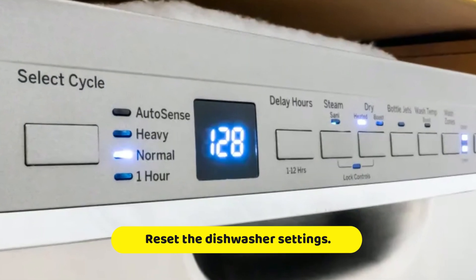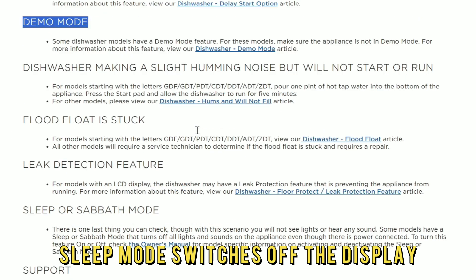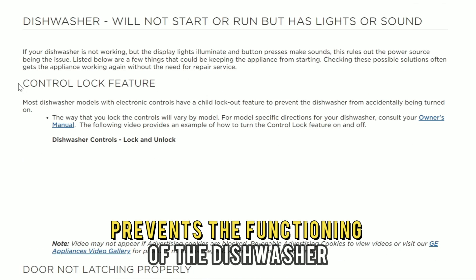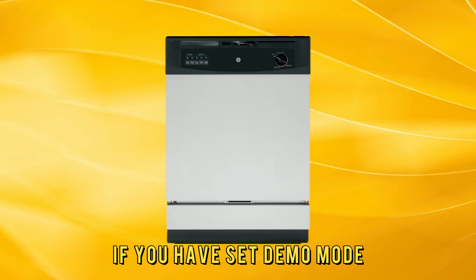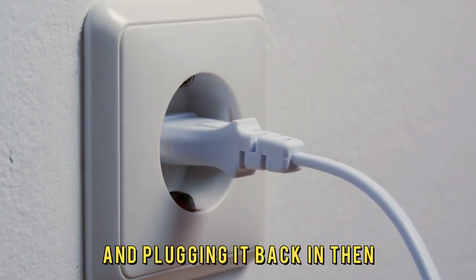Reset the dishwasher settings. Demo mode halts the functioning of the dishwasher. Sleep mode switches off the display. And the child lock prevents the functioning of the dishwasher. If you have set demo mode, you can turn it off by powering off the dishwasher and plugging it back in.